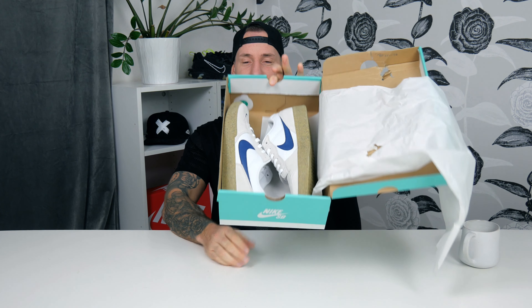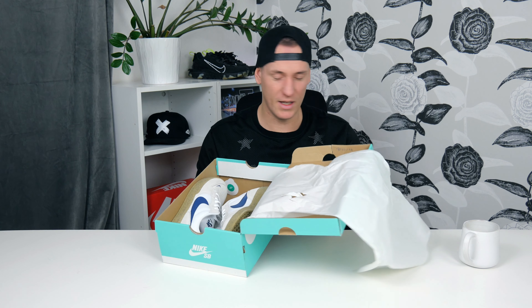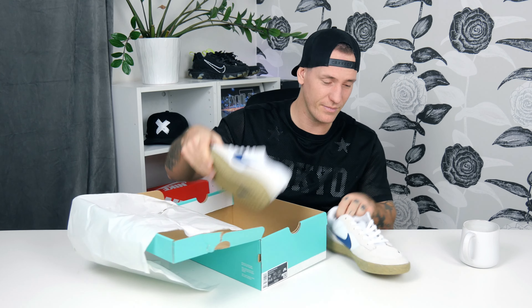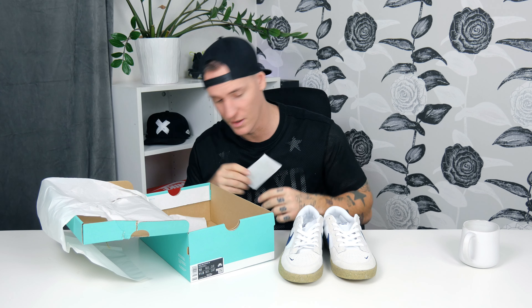I gotta be honest here - these look a bit ugly actually, maybe one of the ugliest Nikes I ever ordered, to be frankly honest with you. Yeah, even the look and even the smell, it's really bad. Let's get them out. Okay so I gotta be honest, these are really not my kind of go-to shoes, these are really ugly. You get a sticker, a Nike sticker - you can see Nike and the SB and the big Nike logo is a sticker you can put on everything.